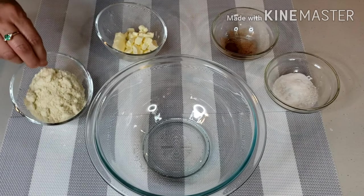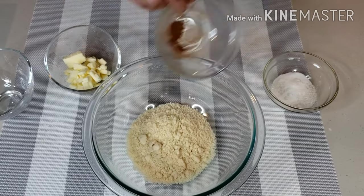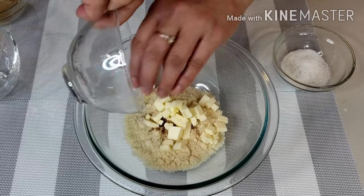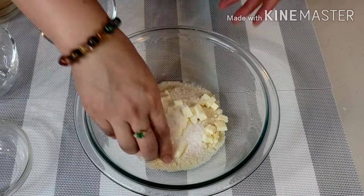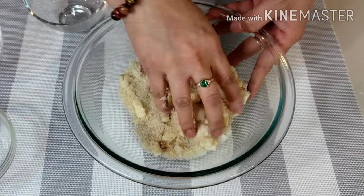Next, I'm gonna make the streusel topping. Combine 1/2 cup almond flour, 1/2 teaspoon cinnamon powder, 1/4 cup butter chilled and diced, and 1/2 cup of sugar. Pinch the butter as you mix it into the dry ingredients, creating a crumbly texture.